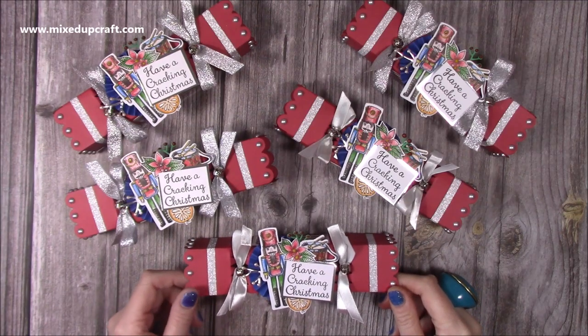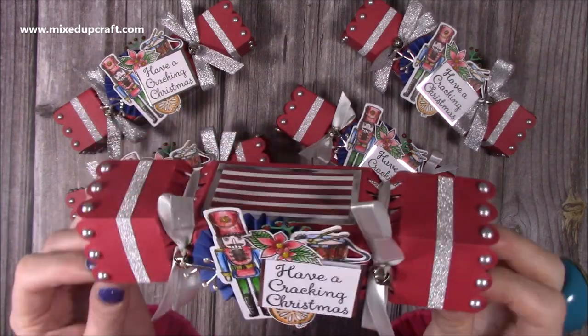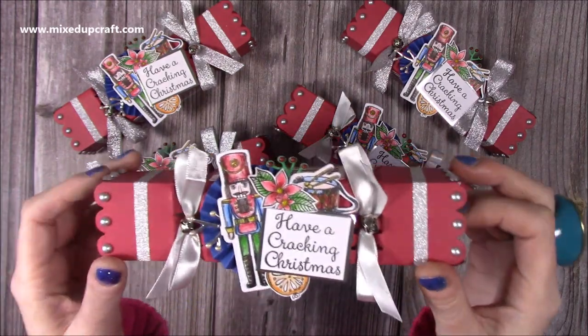Hi everybody, it's Sam at Mixed Up Craft. Thank you for watching today. I'm going to be showing you how I've made these adorable Christmas crackers. I absolutely love how these have come together and these are going to be going into gift bags that I will be giving to my six closest school friends.